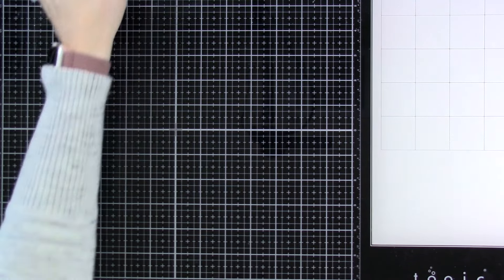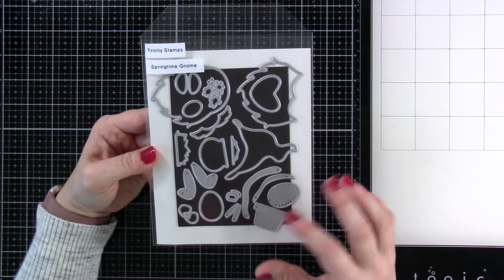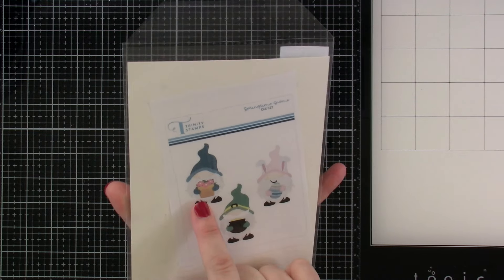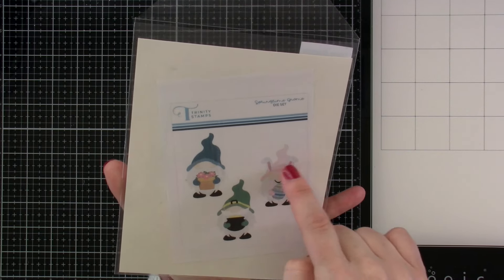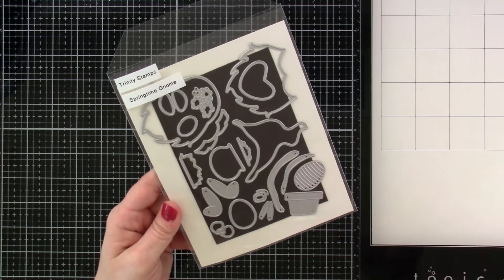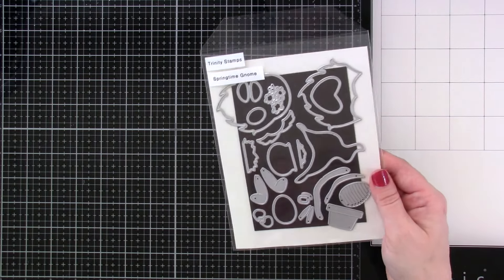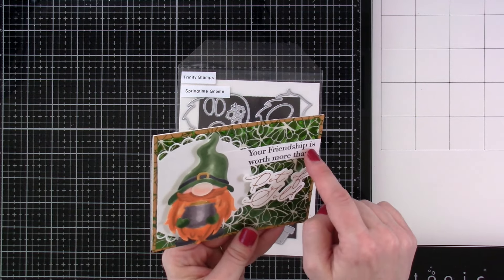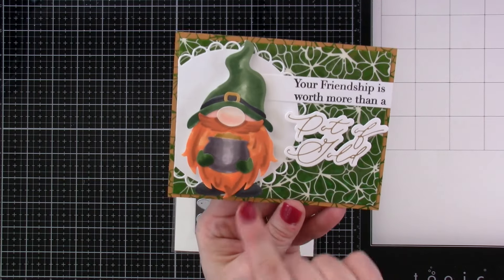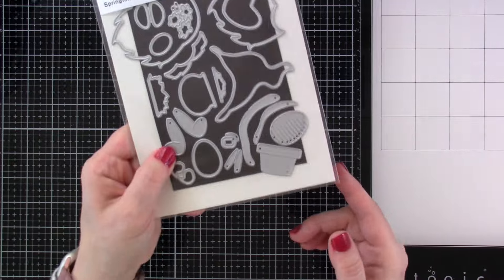Next up is one I know everybody's going to love because the gnomes are super awesome for Trinity Stamps — we've got the Springtime Gnome. You've got all these little pieces to make different gnomes: you can have the little gnome holding a pot of flowers, a pot of gold, an egg, and give them some little bunny ears. There's also a heart, so you could do Valentine's Day or just any time. I made one with the pot of gold and I foiled the pot of gold on there. I colored him using alcohol markers — he's so fun and I just love how he turned out.